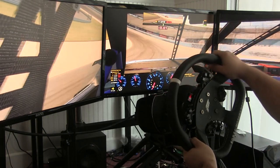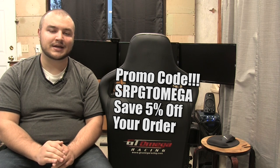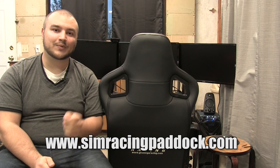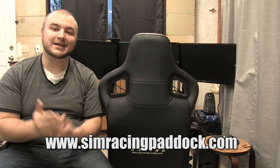Those are my thoughts on the GT Omega Pro racing cockpit — what are yours? Let us know in the comments. If you're looking to purchase from GT Omega, use the code SRPGTOMEGA to save 5% off your purchase. If you liked this video, please hit the like and subscribe button below. Also check out simracingpaddock.com and join our forums, where we have some exciting races planned in the near future. For the Sim Racing Paddock, I'm William Marsh — have a great rest of your day.